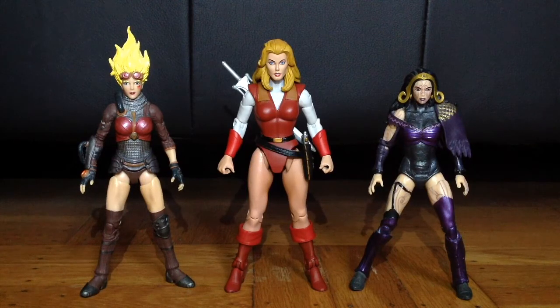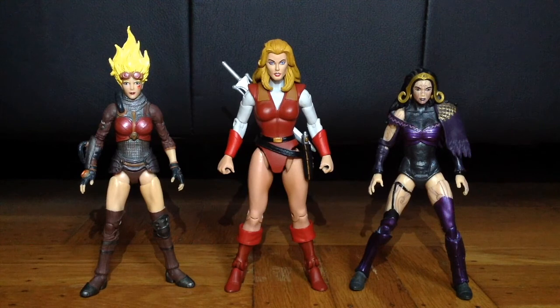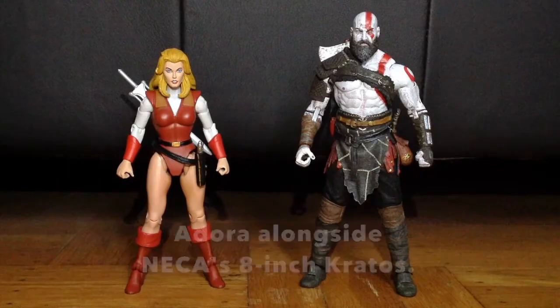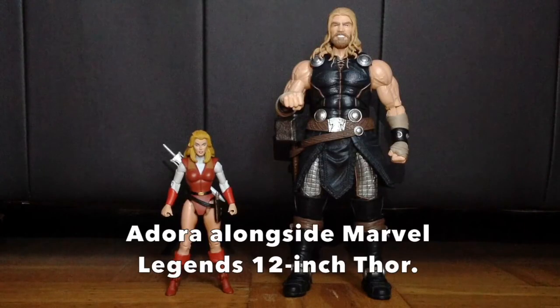For size comparisons, Adora is standing alongside two ladies from the Magic the Gathering franchise: Chandra Nalar on the viewer's left and Liliana Vest on the viewer's right. Adora dwarfs each of them — she was considered quite tall in the cartoon. Next, Adora is standing with 8-inch Kratos from 2018's God of War. Finally, she's standing with fellow blondie 12-inch Marvel Legends Thor.